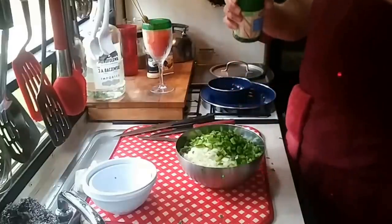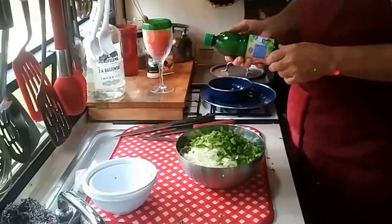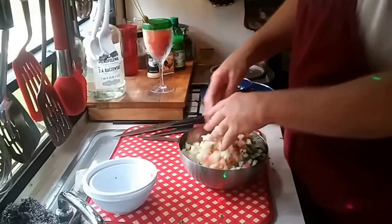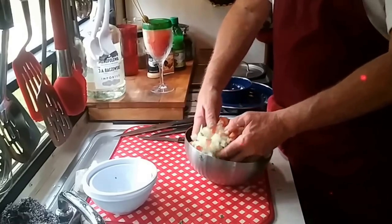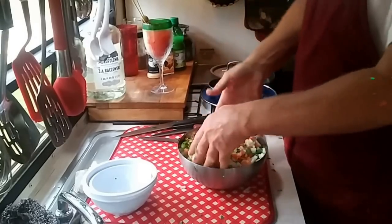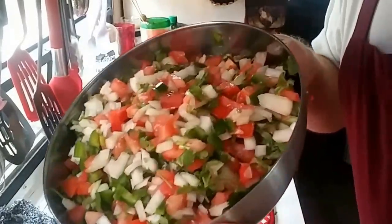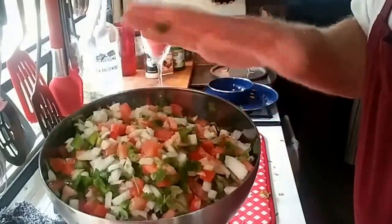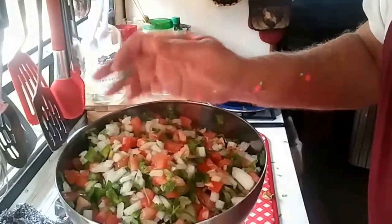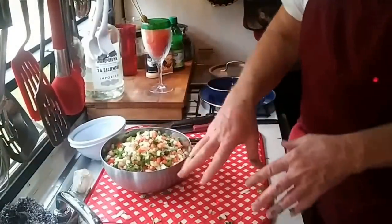That's the juice of about three or four limes. Can y'all see how colorful that is? Red, white, and green — wow, that's the Mexican flag. Doesn't it look pretty? We have garlic powder and lime juice with a bunch of cut-up vegetables: jalapeños, sweet onion, and Roma tomatoes. We're going to use this as a garnish on the table to spoon onto your dish.